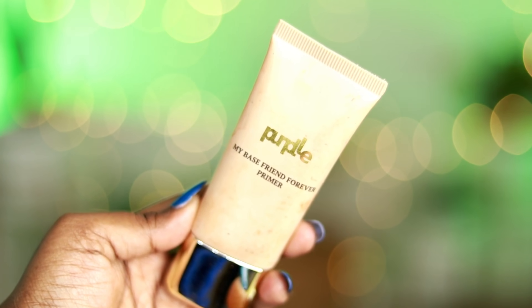I will now apply primer to the skin. I am using a purple primer. The sheet mask has already hydrated my skin. Since my skin is very oily, I will balance it a little bit by using a silicone base primer.